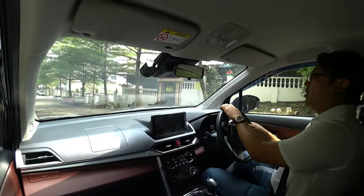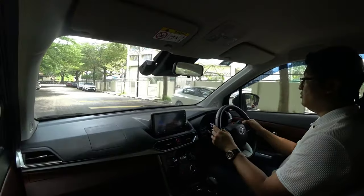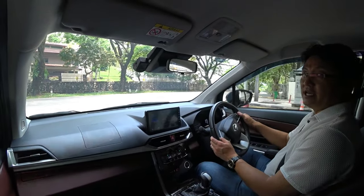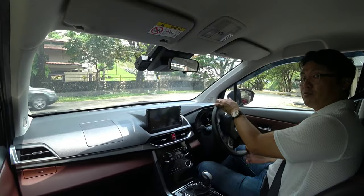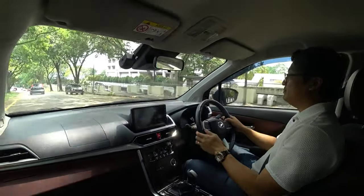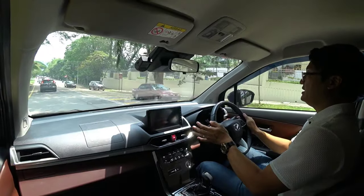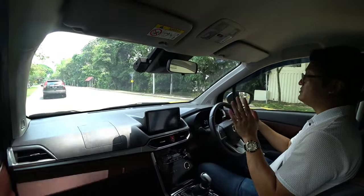I always say, for honest cars like these, get the lower spec version. At $63,000 you have a good deal, because it has the same engine — it's going to accelerate the same, it's going to drive the same. You don't get probably the body kits, the safety systems, lane keep assist and all that. You really don't need all that.